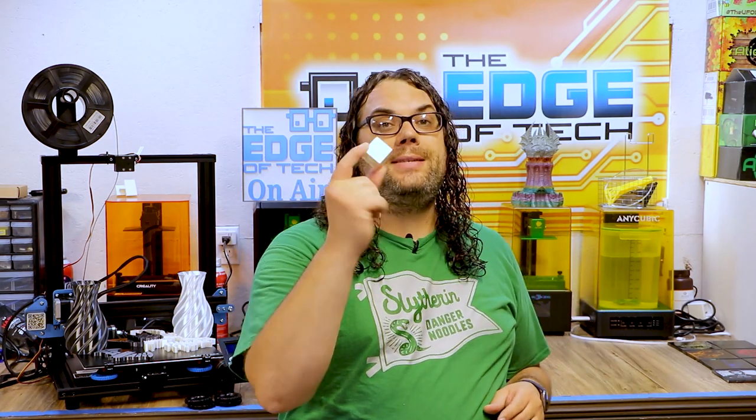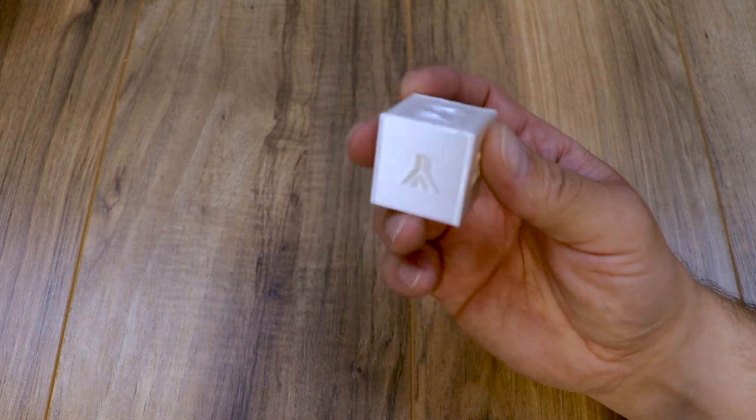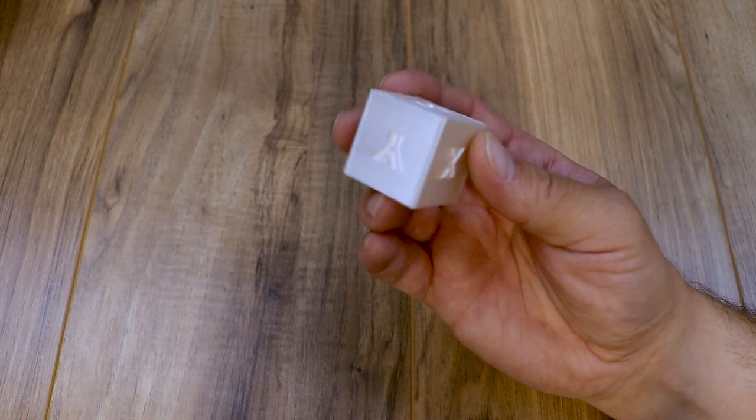The first thing I did when I got it built and leveled was print the test cube that actually came on the SD card. This was in the eNotepad silk white and it printed pretty good as you can see here. I do think there's a little bit of room for improvement but dialing this thing in should not be bad.